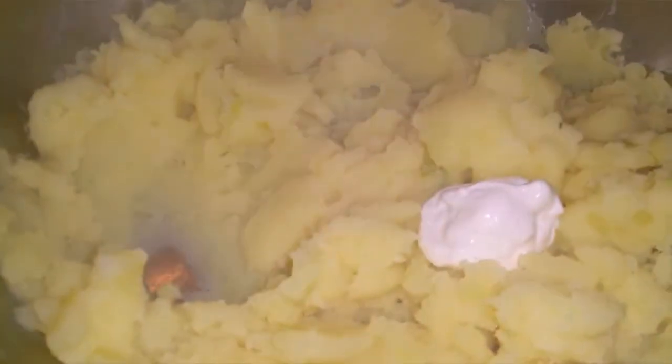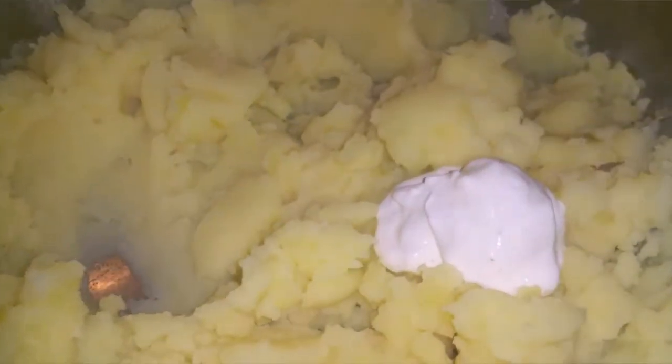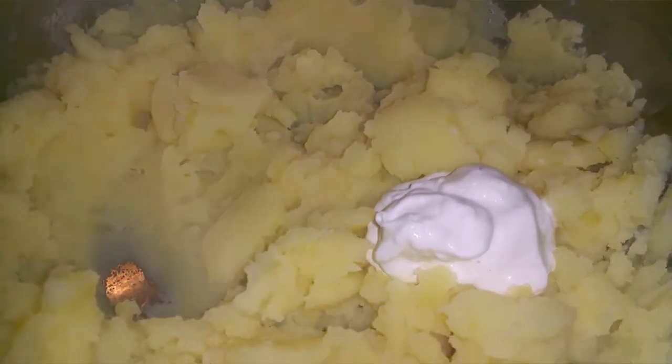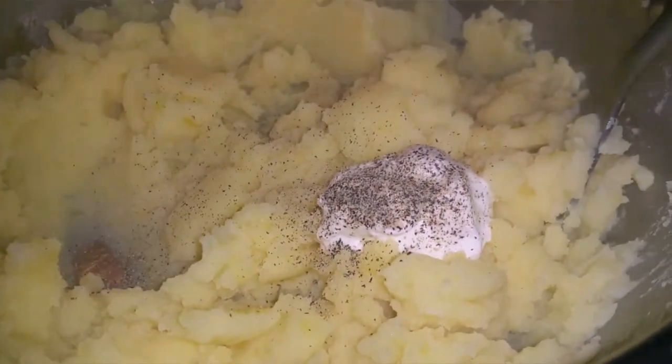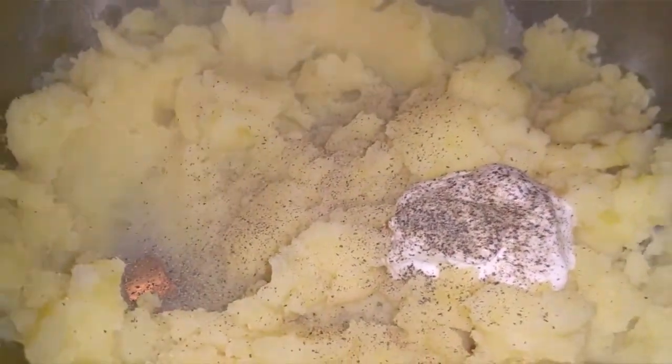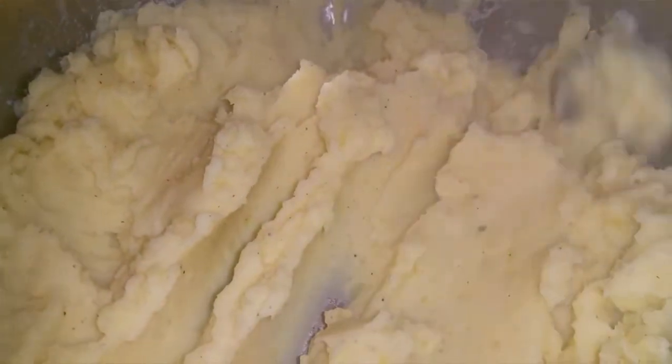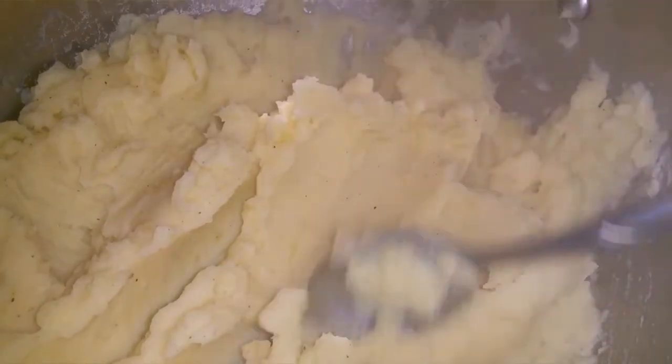Now I'm going to start mashing the potato. You can use a mixer — a lot of people use a mixer — but I like to use the old-fashioned way. After I mash the potato, I add about 2–3 tablespoons of sour cream, good quality sour cream, and freshly ground black pepper. Taste it — you may need some more salt, so go ahead and add more salt if needed.